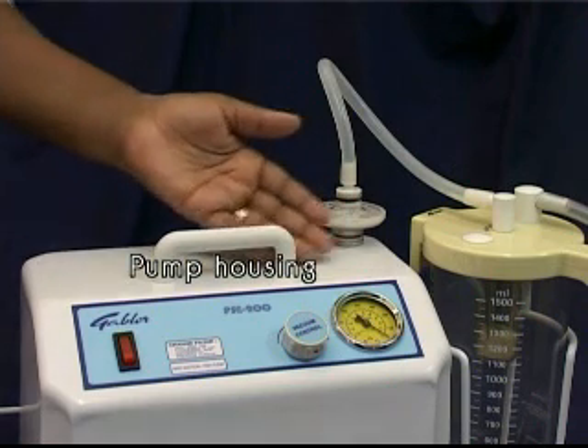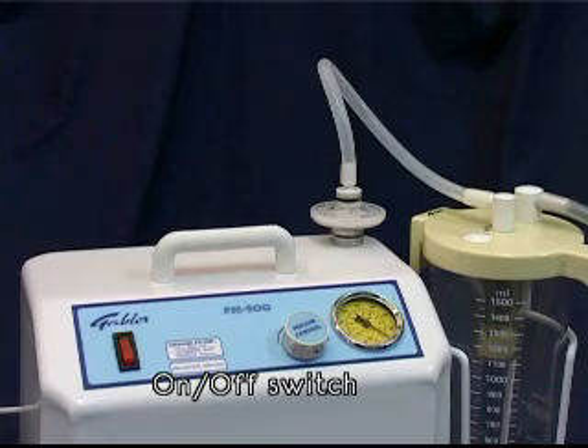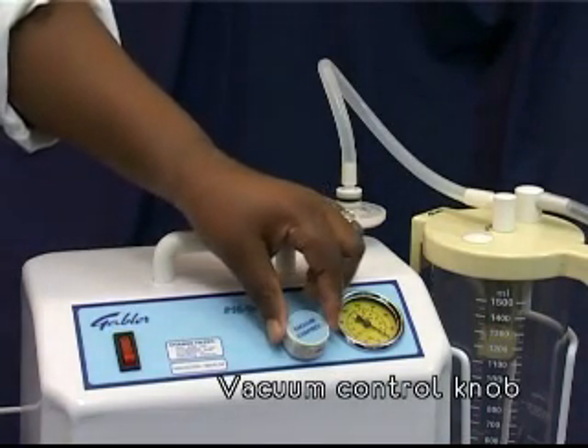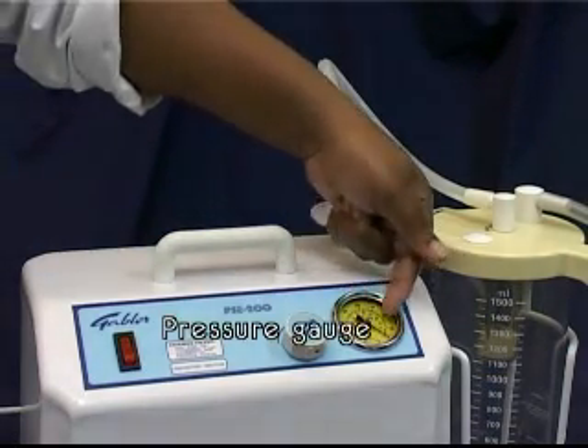Suction is created by an electric vacuum pump inside the pump housing. The on-off switch is located on the front panel. The degree of vacuum can be adjusted by turning the vacuum control knob and is shown by a pressure gauge.